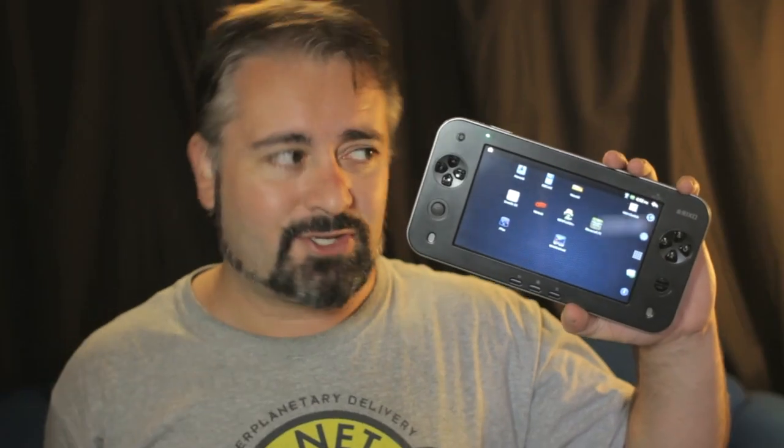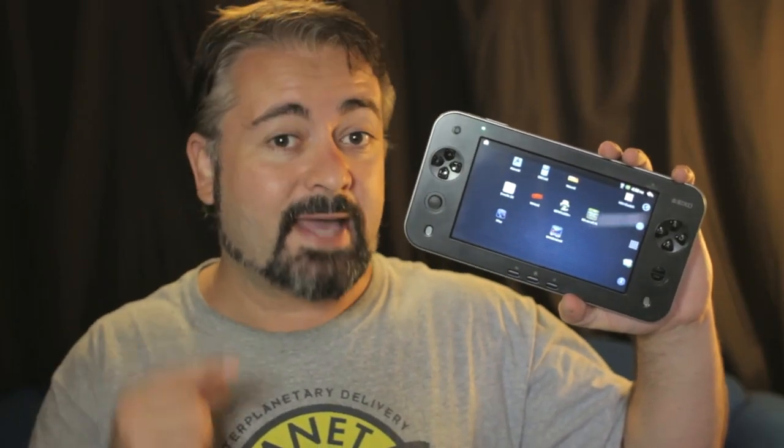So there you go, that's the JXDS7100. I got mine from a site called Deal Extreme for about $160 Aussie dollars, but have a Google around for the best current pricing if you want one. I'm Blunty, thanks for watching, and I'll catch you next time.